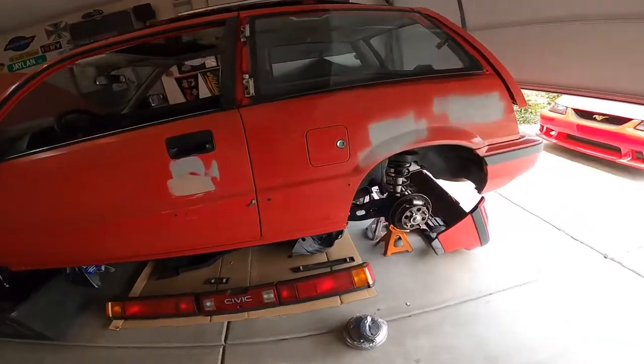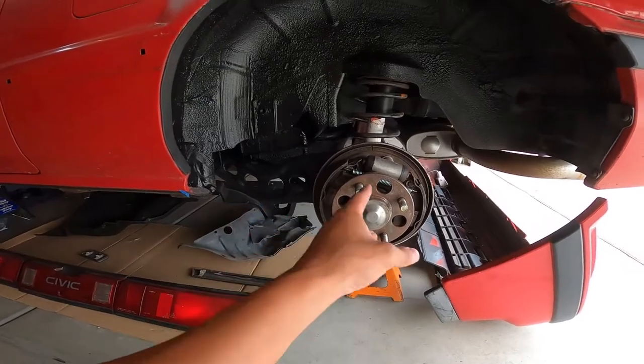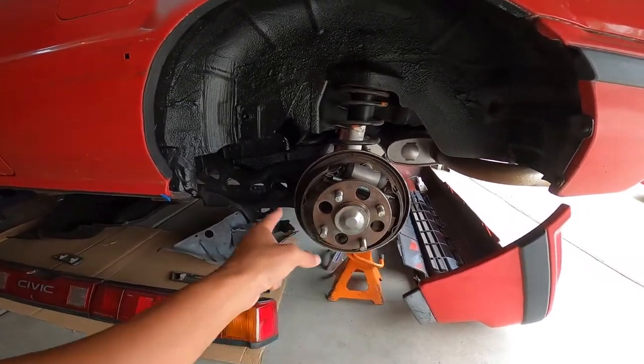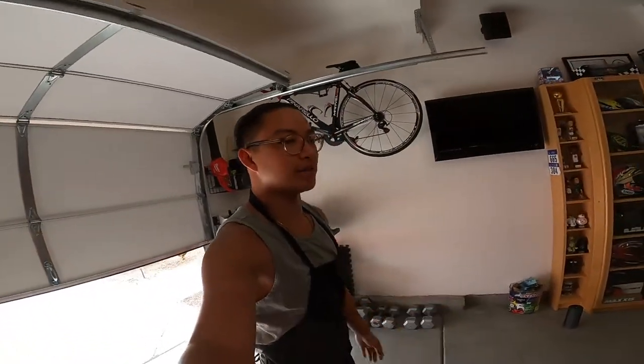Good afternoon everybody, today we are going to be changing out the brake shoes on the rear drum brakes of the little red Civic. I promise you it's not as bad as it looks — it looks quite overwhelming with all of these springs and retainers and arms and everything, but I promise you it's not as bad as it looks. You just got to take it step by step, so I'll walk you through that today.